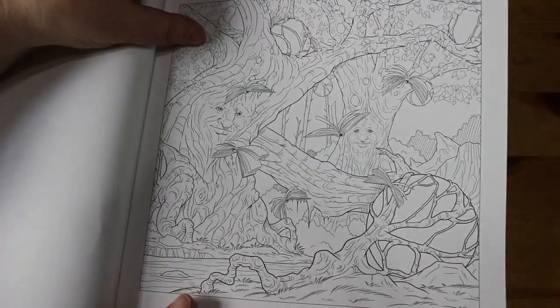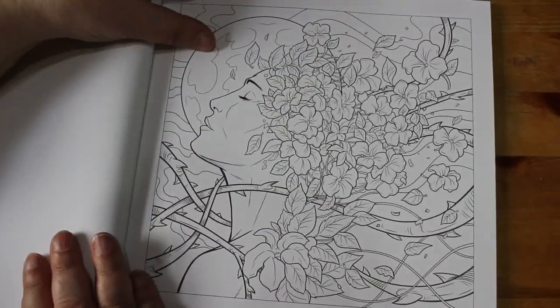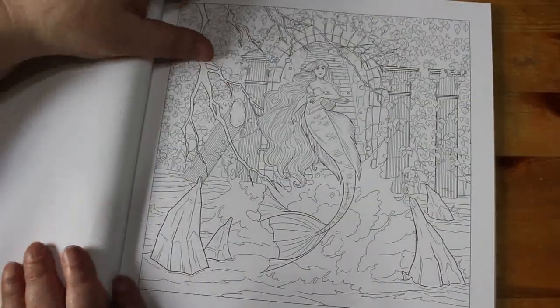See how stunning that is — but look at the detail in it. I think it's a nice one. I like that one.